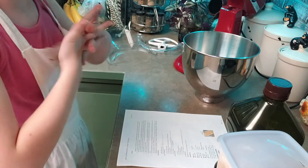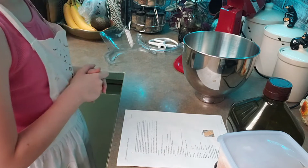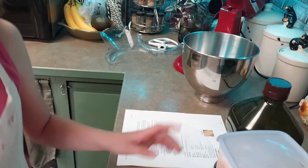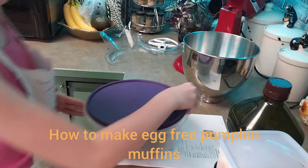Hi guys, so this is my first video of baking. This is Beginner's Baking with me. Today we are going to be making pumpkin muffins.